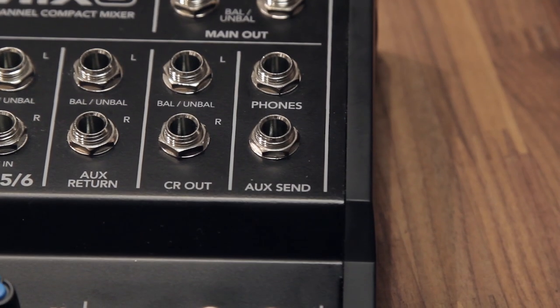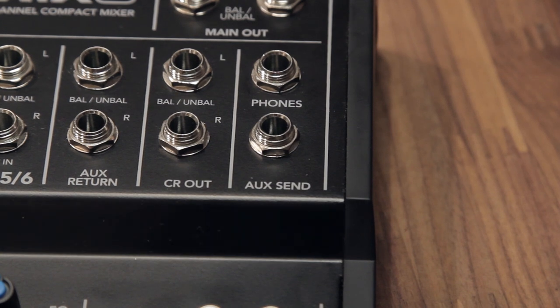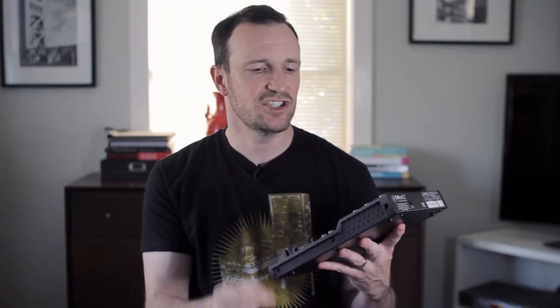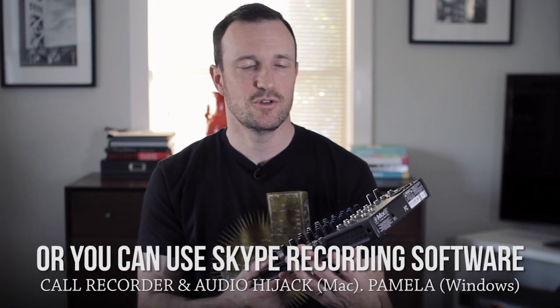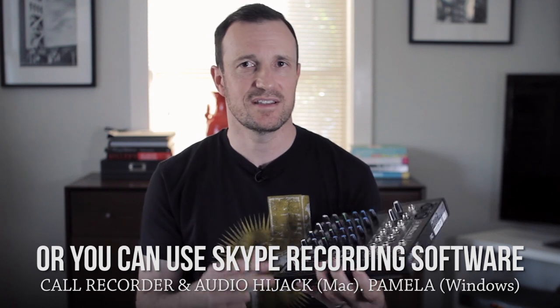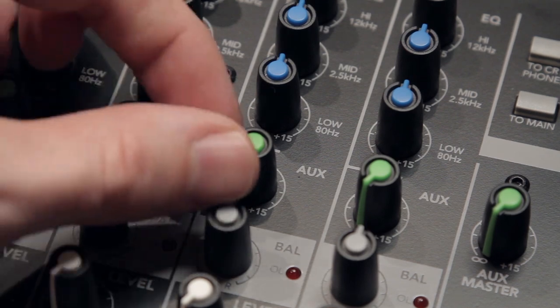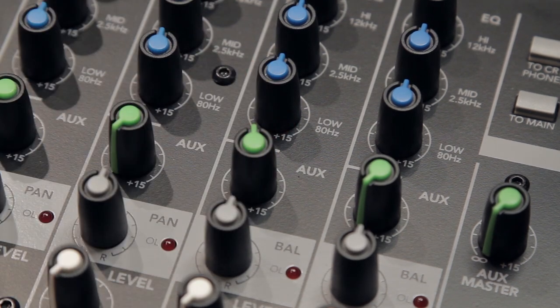What you do get — and this is a big thing for less than $100 that you don't get on the VLZ series — is the aux send. The aux send channel is what allows you to do a mix minus if you're going to do interviews via Skype or Google Hangout. So if that is something you need to do with your podcast, you need an aux send for that mix minus setup, and the Mix series can get you into an aux send for less than $100.